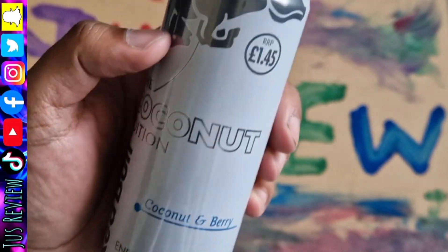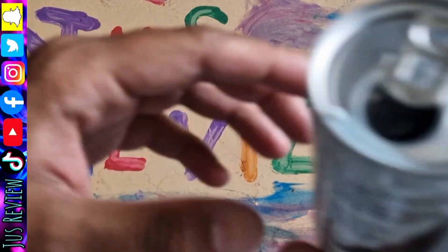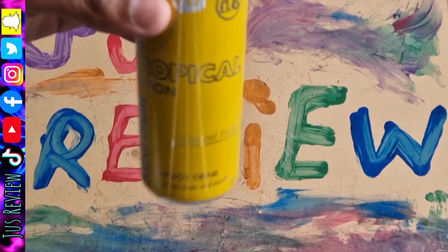Let's go ahead and compare it to the gray version — coconut. I'm going to go ahead and taste test that. Which one's the best out of the three? Well, coconut's a bit better than them, so coconut's winning at the moment.